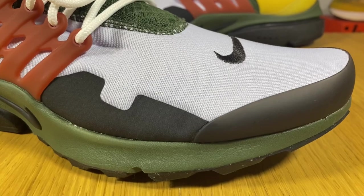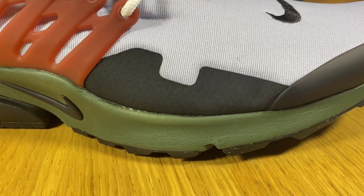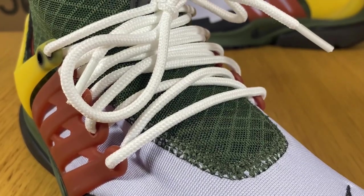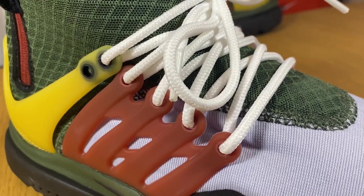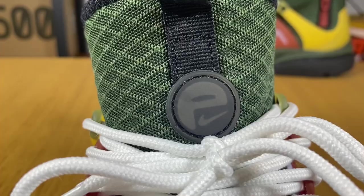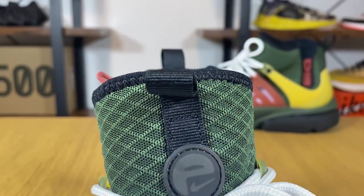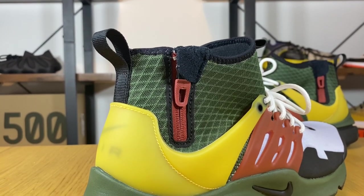At the front we're gonna have your usual toe guard which is quite flexible, and as an add-on we're gonna have some rubberized material on the side which I guess is trying to act as a mudguard. Continuing towards the lacing system, you can see this one has the same cage as all the Prestos in this brownish color, which uses some rope-style laces in white. This one being a sock-type shoe, we don't actually have a tongue, but underneath these laces we're gonna have this green material which is actually quite thick.